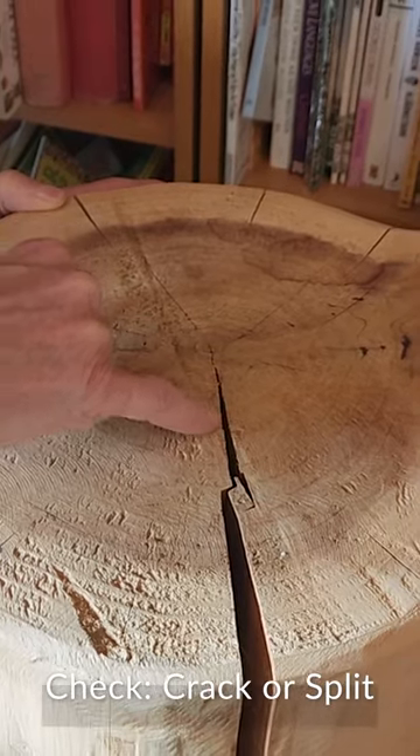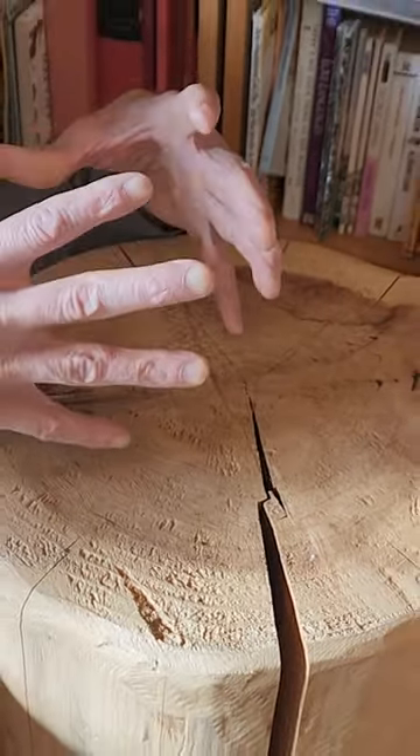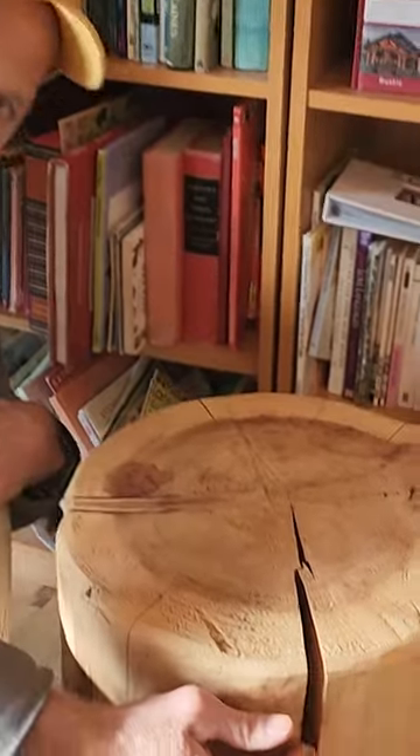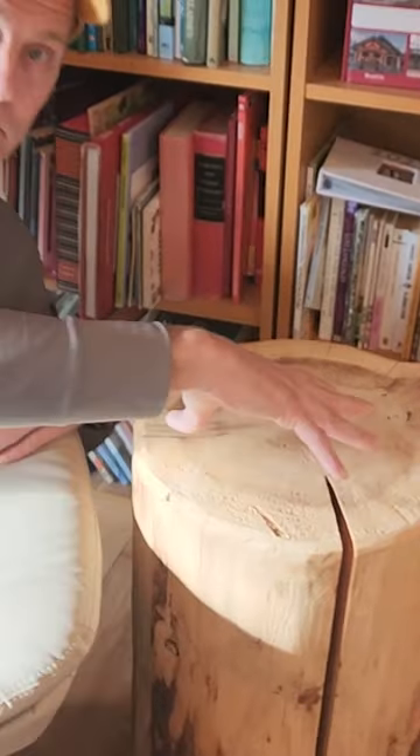As you move out, this band is shrinking in a way that it needs to get shorter. So pop — it pops open, and you have your check. That's why logs and timbers check.